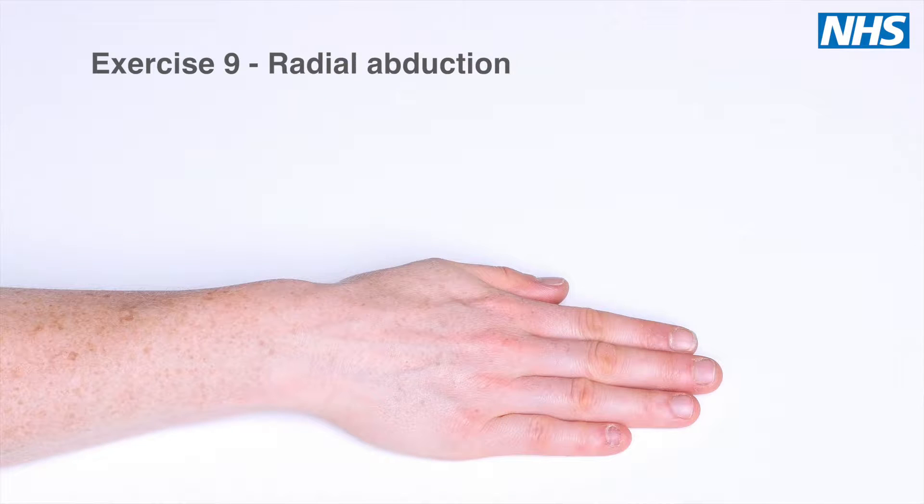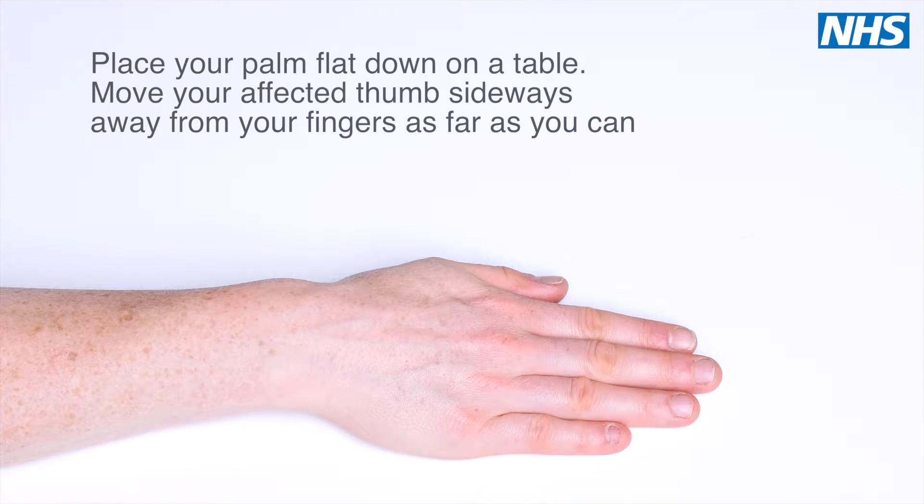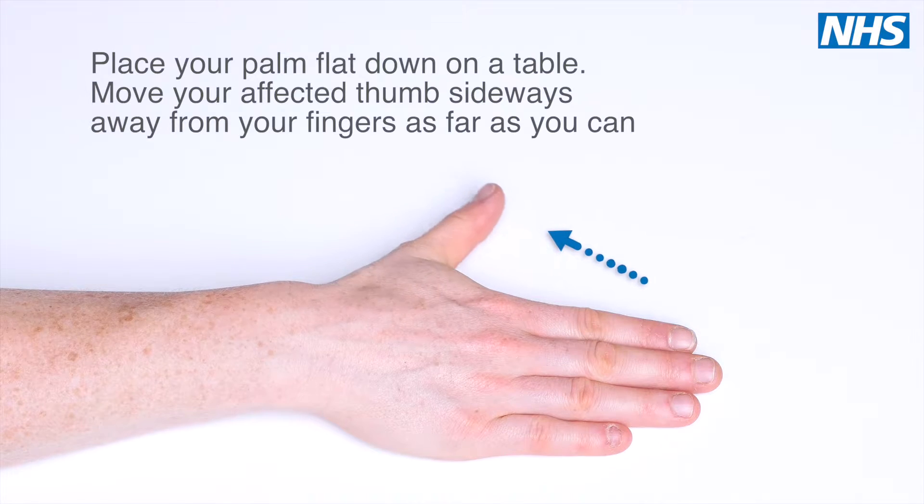Exercise 9: Radial Abduction. Complete this exercise with your palm flat on the table. Move your affected thumb sideways away from your fingers as far as you can.